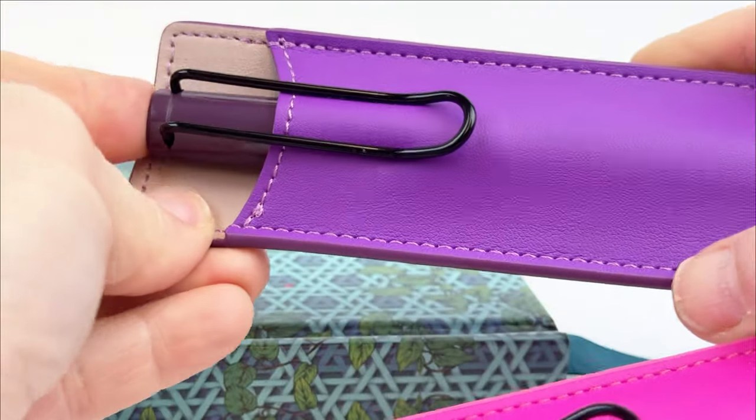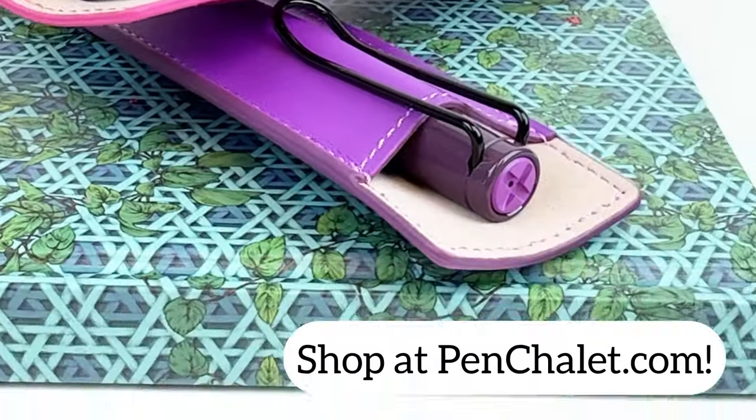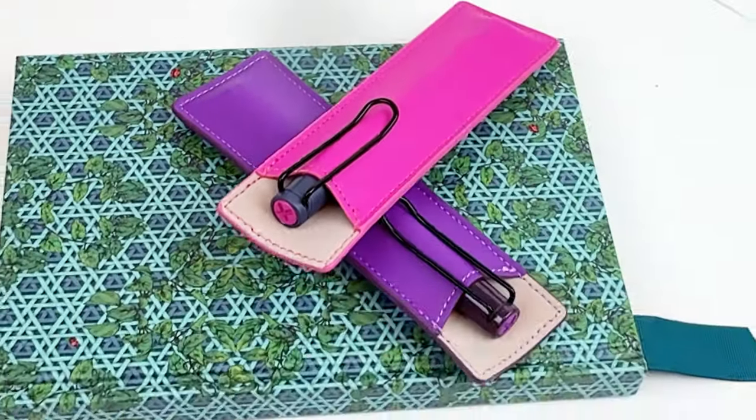These are only available while supplies last, so make sure you go to pensley.com, head to the Freebies BOGO page, and check out these amazing pens.